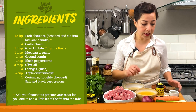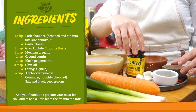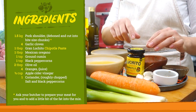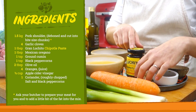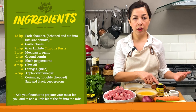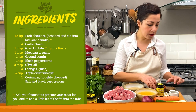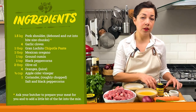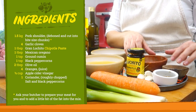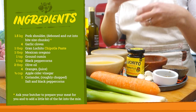We've got the pork shoulder in here and we're gonna make a rub or quick marinade for our pork. For that we're gonna use chipotle paste, four garlic cloves, some Mexican oregano — but if you can't find any, just any oregano is fine. We're also gonna use a teaspoon of cumin, a teaspoon of black peppercorns, and about two tablespoons of olive oil just to bind it all together.